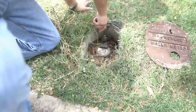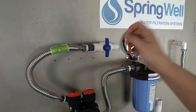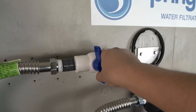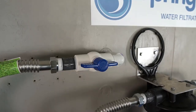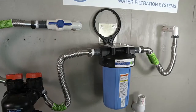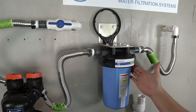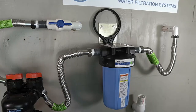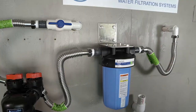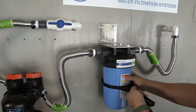The water to the home can now be turned back on. With water restored, inspect the shutoff valve for any leaks. If none are detected, open the shutoff valve allowing water to flow through the system — the water to the tub will also begin to flow. The flow is bypassing the carbon filter tank but flowing through the sediment filter. Inspect it for any leaks; if any are detected, use a spanner wrench to fully tighten the sediment filter housing.